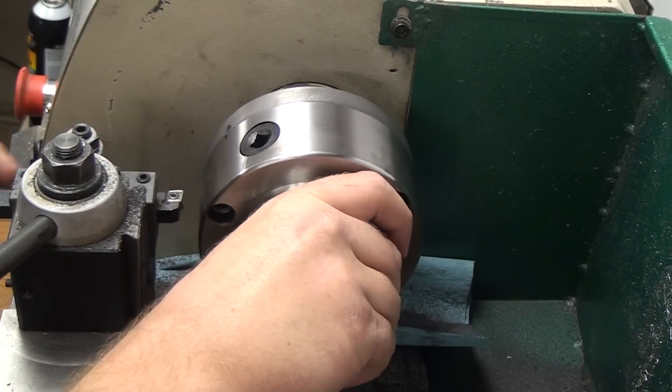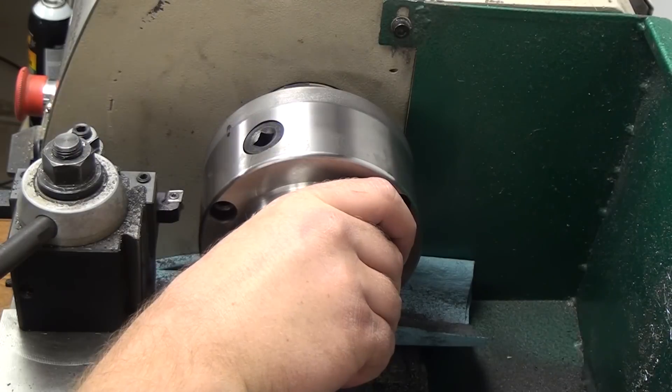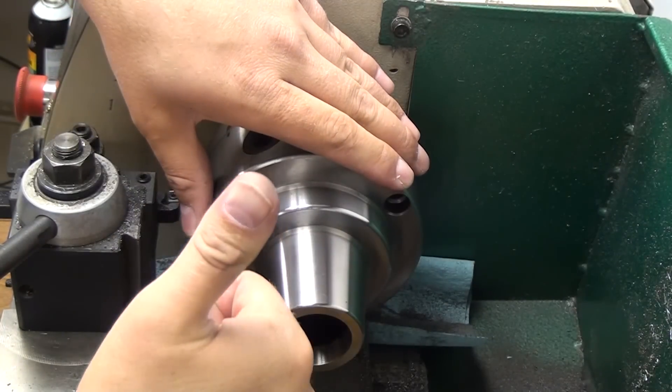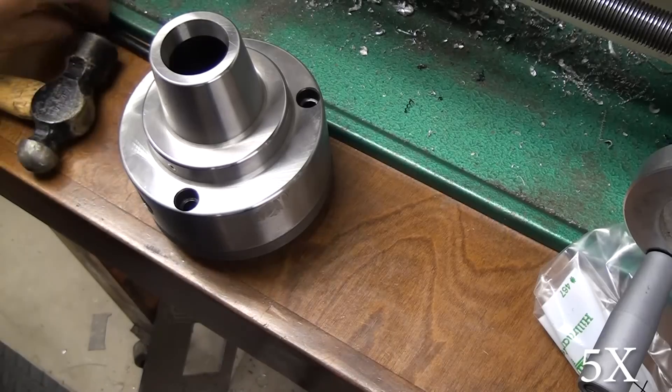I'm doing a little bit of filing — that's to remove the radius down in the bottom of that flange. You can see I've got witness marks on the chuck and the backing plate so I can line it up repeatedly every time. It worked out really well and was actually a pretty short process.